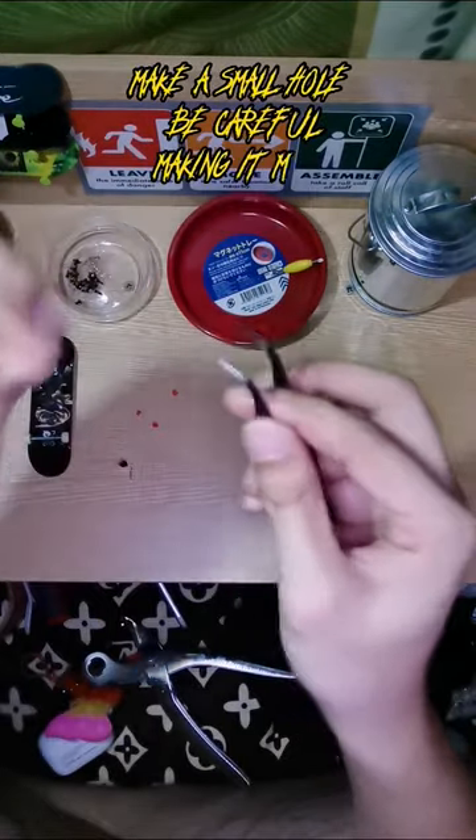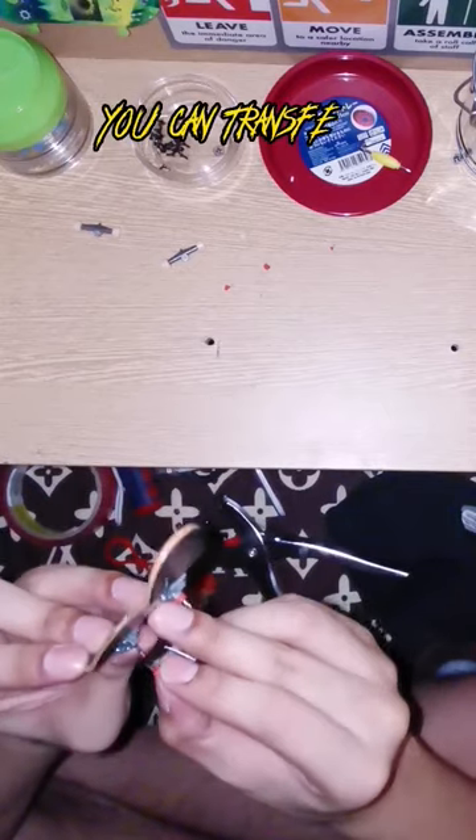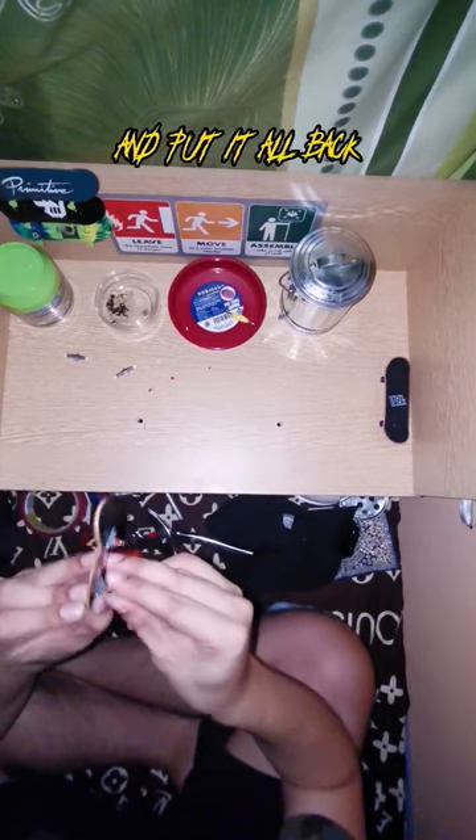Make a small hole — be careful making it, it might hurt your hands. You can transfer it directly, it's easier. Then put it all back together.